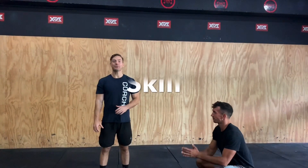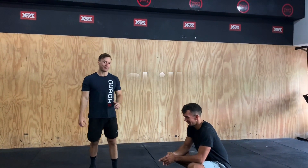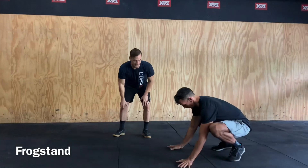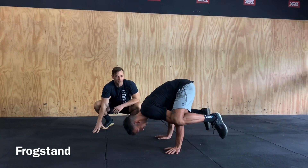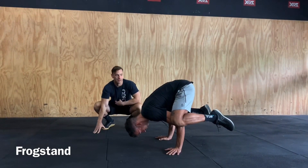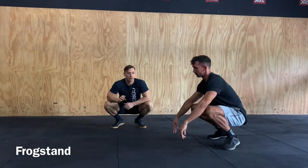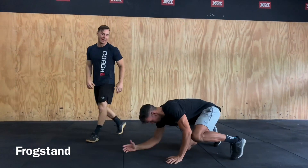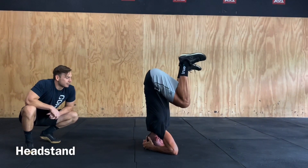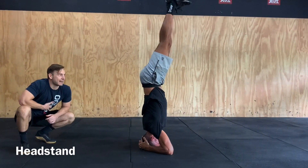For the first part of our skill component for the day, we have the help of our in-gym gymnast Lewis. The first one today is going to be our frog pose — hands nice and wide up onto the ground, leaning forward, trying to find that balancing point and control. Keep that midline nice and tight, we want everything to be nice and engaged. If you have those already, we're going to go into a headstand. Midline nice and stable, we want everything nice and engaged as we're doing so.